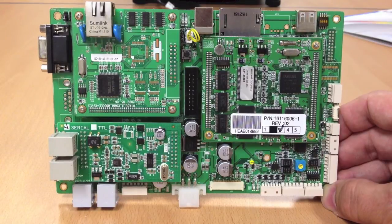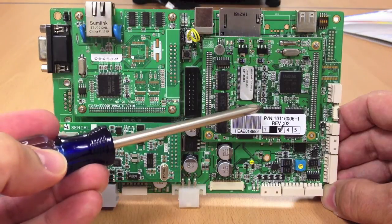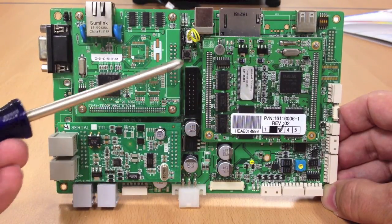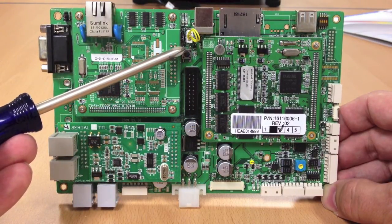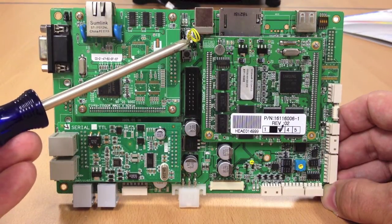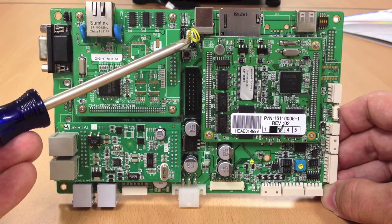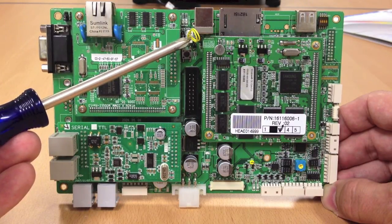If the ATM you're upgrading contains an ACU3 style motherboard — identified by the multi-layer ethernet and CPU board — the jumper you want to replace is located in the middle up near the top of the board, directly above a small reset button. There are two jumper positions side by side. Remove the jumper on the right and replace it with the jumper included with the kit.